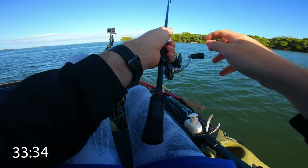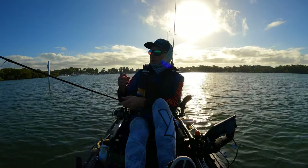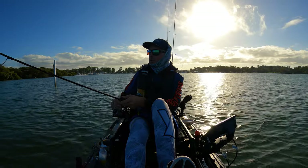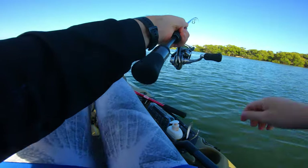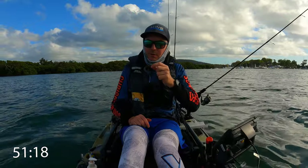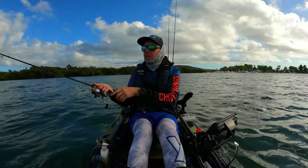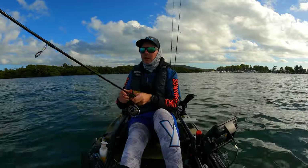We're at that 33 minute mark — nothing on the grub. I went with the Daiwa Bait Junkie in bloodworm because it's a sandy bottom and I think that contrast will make the lure stand out a little bit more. The Bait Junkies come with a bit of scent in them already. For the last 10 minutes I'm going to be trying out this watermelon red Z-Man grub — hopefully it changes the luck. Getting a whole heap of hits on the bait junkie but they were only small, nothing taking it.